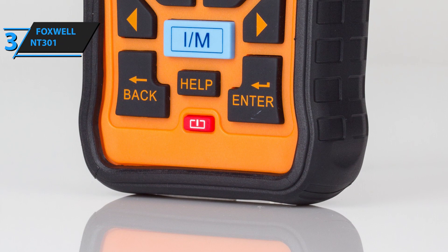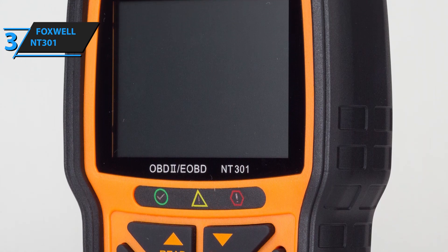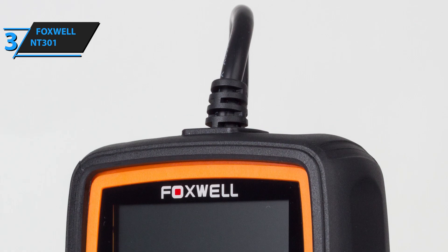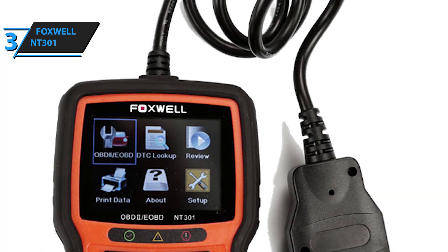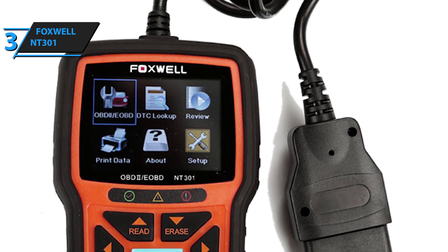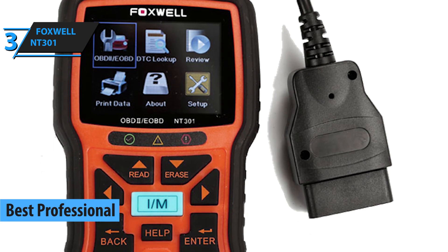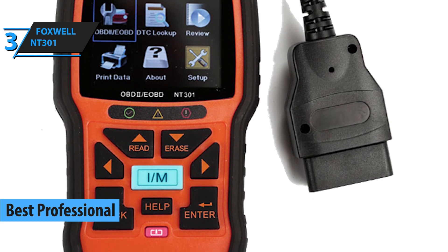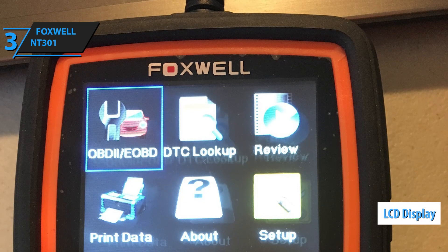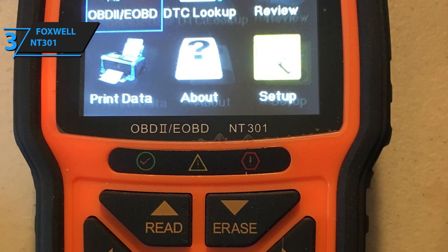Professional OBD2 scanners are superior to advanced OBD2 scanners in the sense that they pack superiorly versatile features, unmatched accuracy, tip-top speed, and are actually capable of printing the collected information. The Foxwell NT301 OBD2 scanner tool fits the bill perfectly, which is the main reason why we have labeled it as the best professional OBD2 scanner in 2020. Its interface features a brightly lit LCD display with excellent graphics and a decently sized control pad equipped with an IM readiness button and navigational keys.